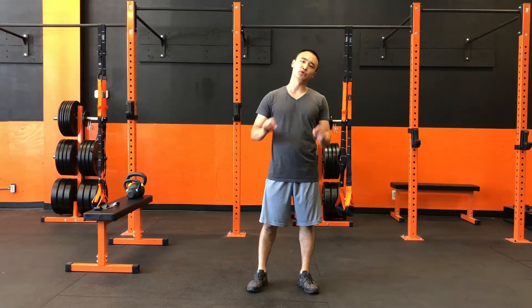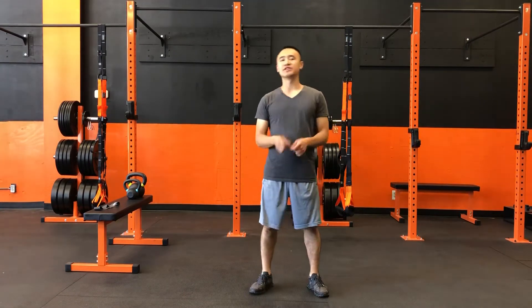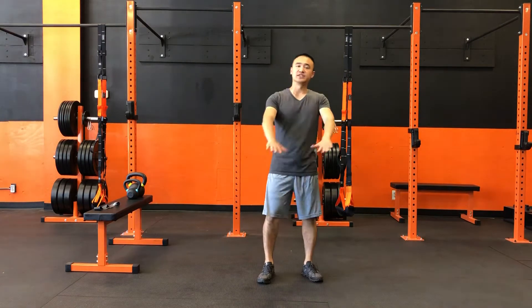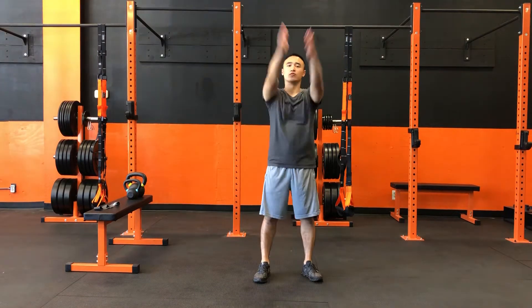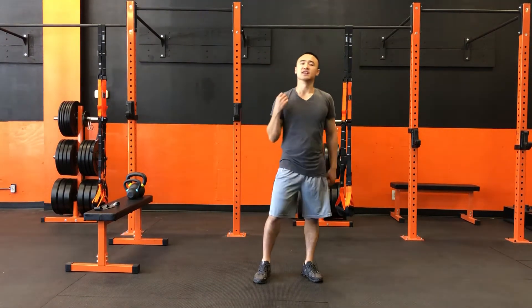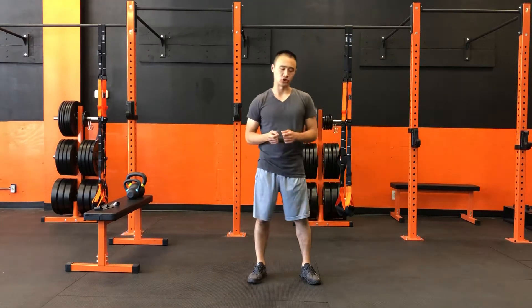Alright, today we're gonna be working on a shoulder rotation exercise. Now you might have heard these being called windmills back when we were in school. Essentially what we're gonna do is just rotate the shoulder socket. The shoulder is an interesting part of the body where it can reach a really large range of motion, but that also means we have to protect it a little more as well because it's more prone to getting injured that way.